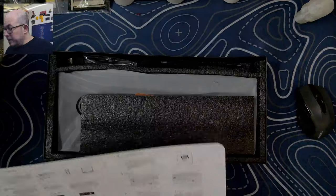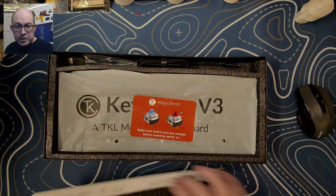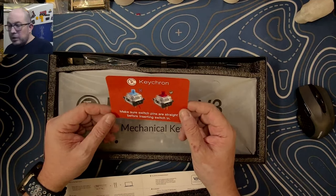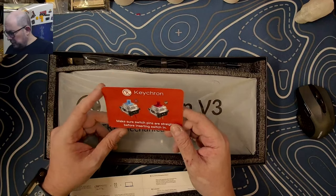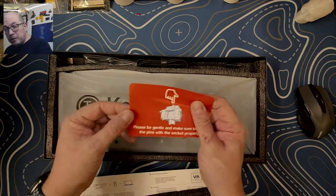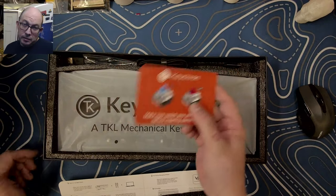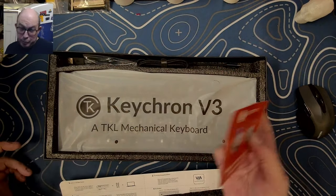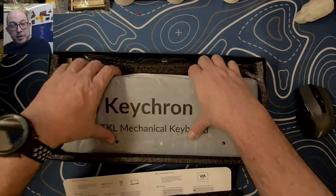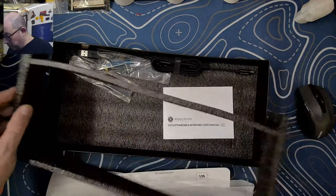As always, I picked up the barebone version. I'm not necessarily a fan of Keychron's keycaps, and their choices of switch are usually fairly limited. As always, they include a card to remind you to keep those pins straight. I do it for every switch before I put it in — I double-check to make sure the legs are straight. I don't want to mess up that socket or have to pull out solder.